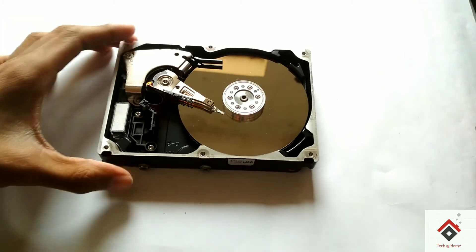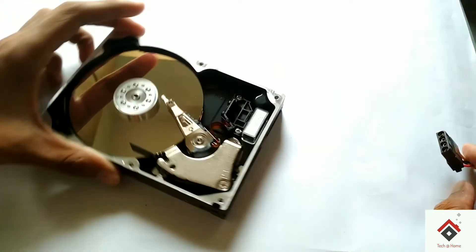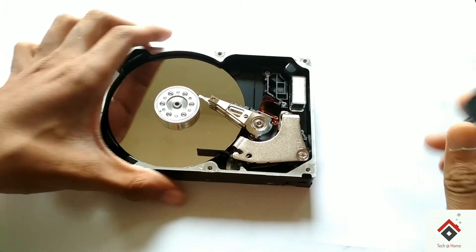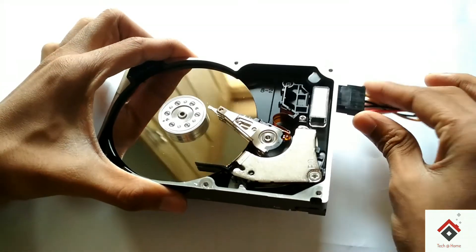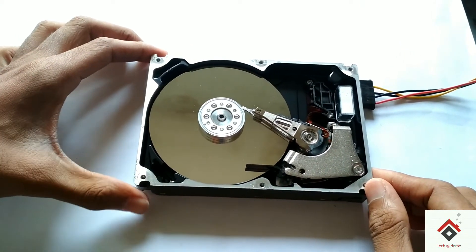Now let's check out how these platters rotate. This is the 12 volt power supply from the SMPS. Let's connect it — and it's done. Now let's switch it on.